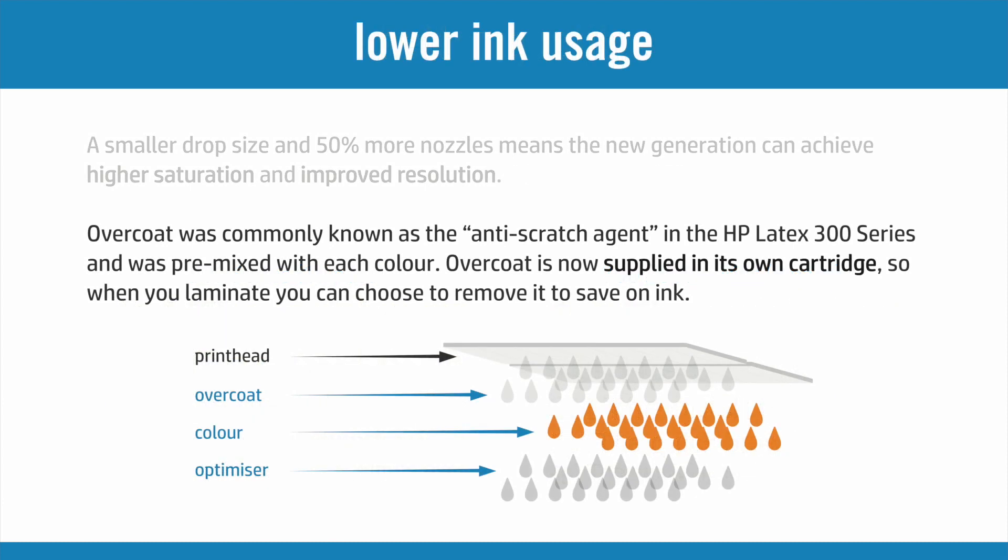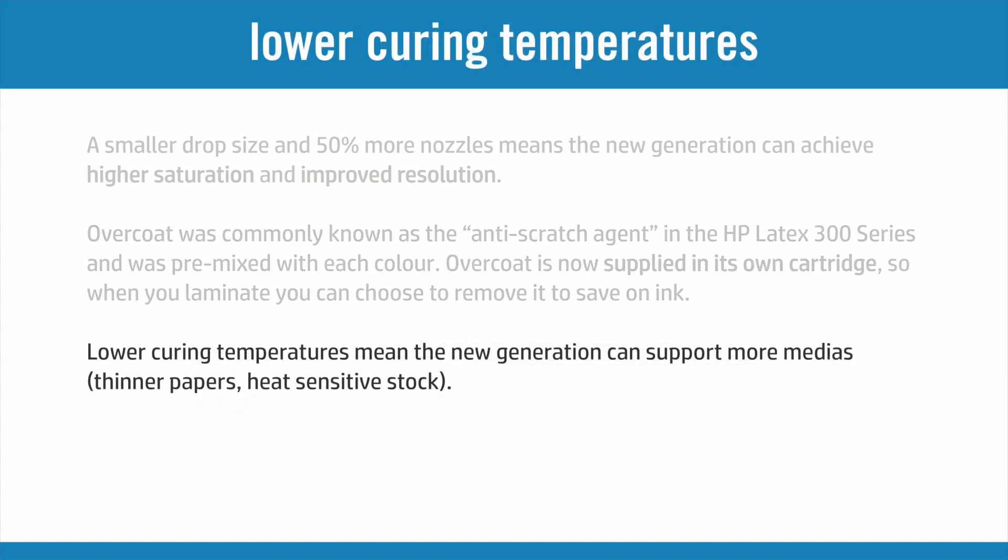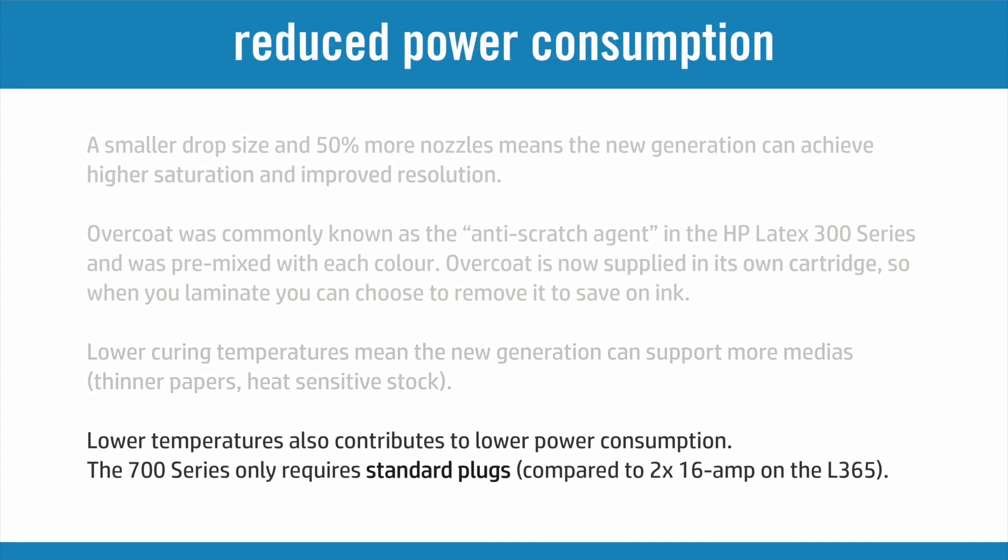HP's high scratch resistance was previously achieved by an anti-scratch agent mixed in with other colours. This is now supplied in its own cartridge, so you can choose to remove it when laminating and reduce your ink usage. The new generation can now cure the ink at lower temperatures, meaning a wider range of materials can be used. Self-adhesive gloss vinyls retain even more of their original finish and the printer uses less power.